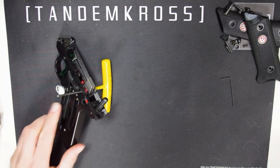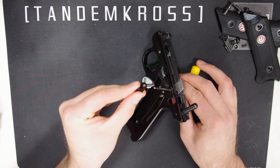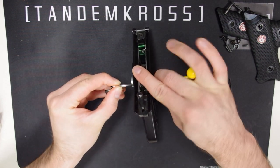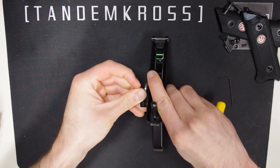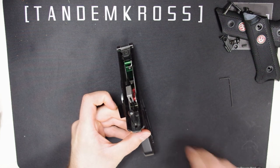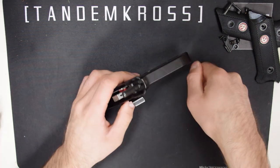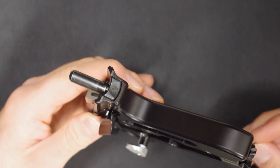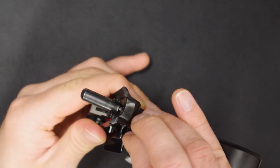Now, grab your new cornerstone and line its shaft up with the Allen wrench. Push the Allen wrench out as you push the new cornerstone in. Stop short before it's all the way in and pull the Allen wrench out. Without the spring and detent, the safety will not be able to noticeably click on and off, so you definitely don't want to forget it.